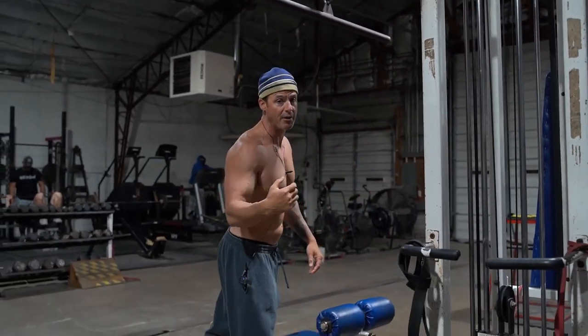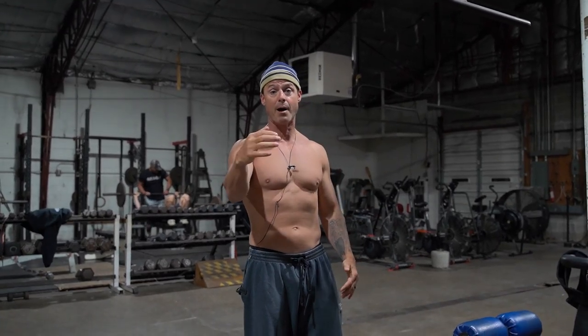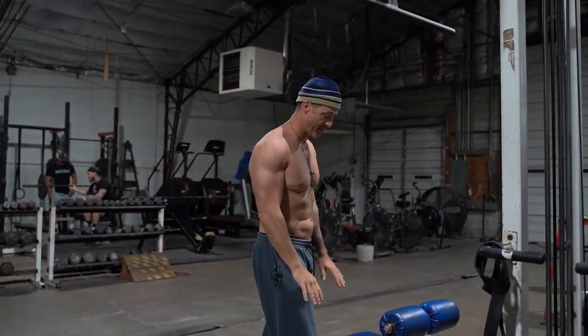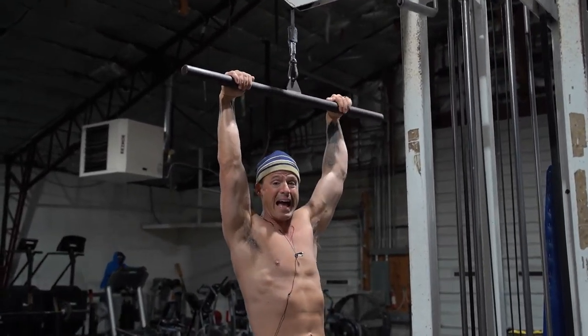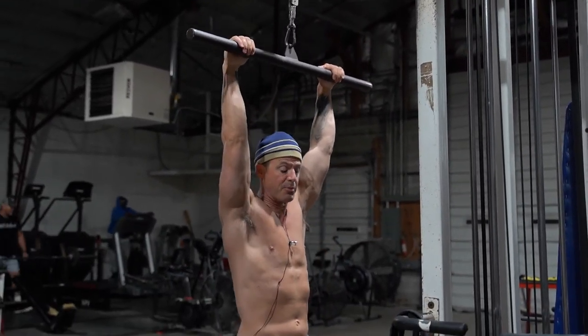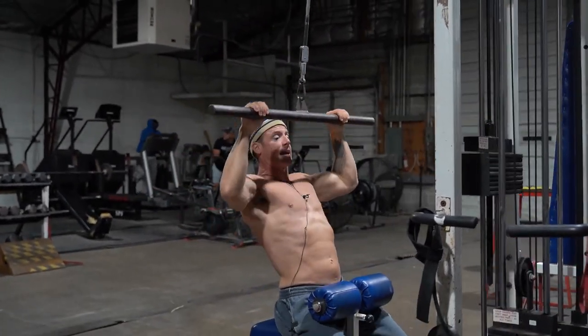A medium grip pulldown. Sometimes when you go super wide — which I do like that for the pump — it kind of stresses your shoulder. So I would take it about shoulder width, so then it doesn't stress the joint, but it adds blood to the lat, which will help with support. You look up at the pulley and pull straight down into that pocket.